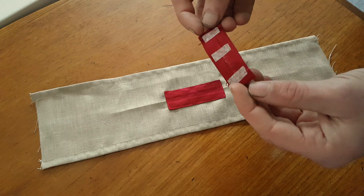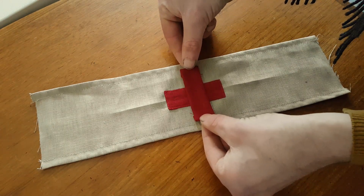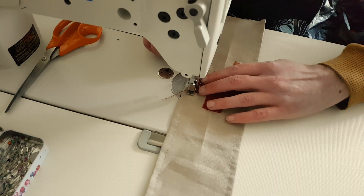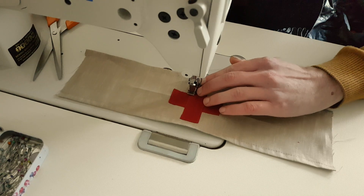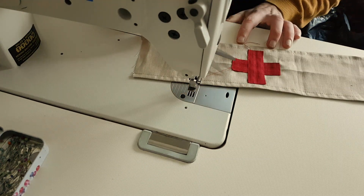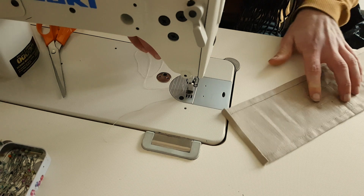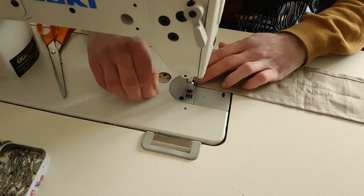And the same thing for the other piece of the cross — the allowances have already been folded over and held in place with a bit of double-sided tape. And lastly I folded over the two remaining edges and just sewed them down as well.